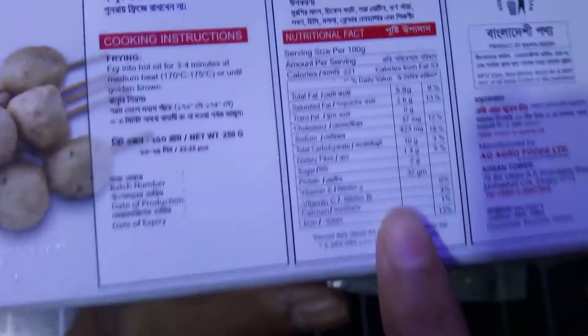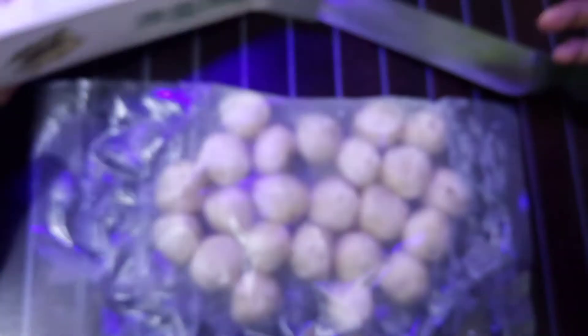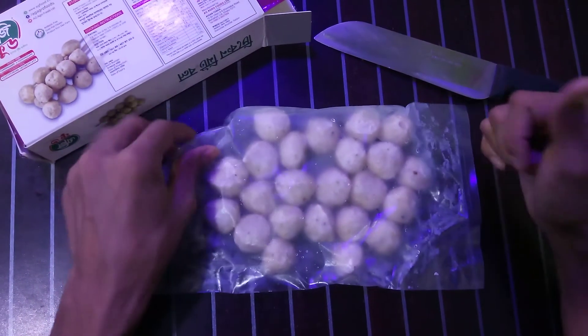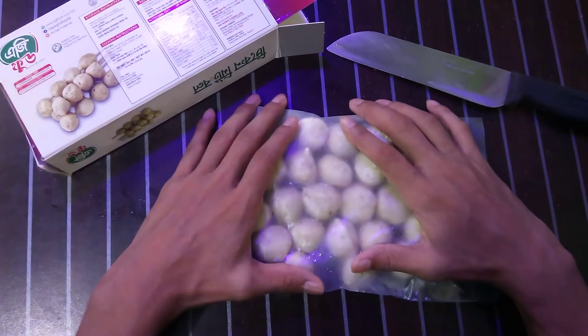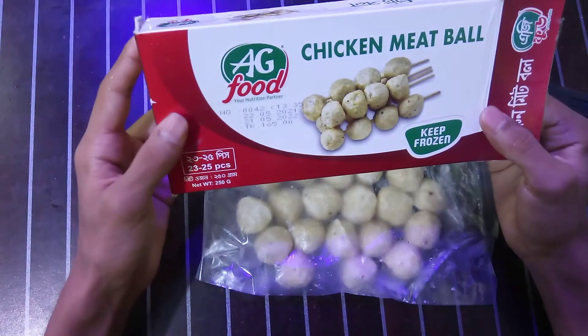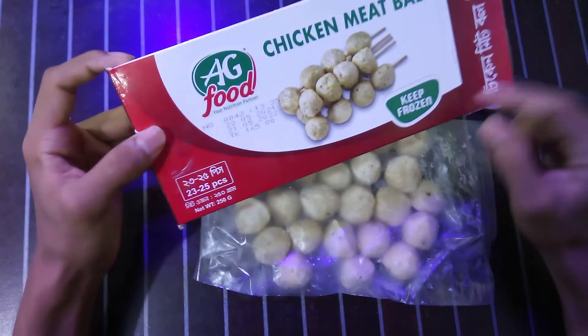You can see the nutrition facts on the packaging. If you need more time to review them, just pause this video. This product is really good — you can try it. You can buy it directly from our restaurant; the link is in the description on our Facebook page.